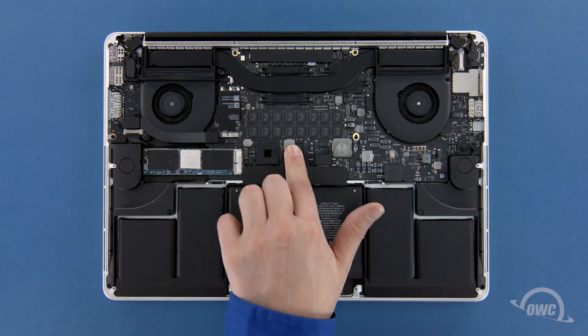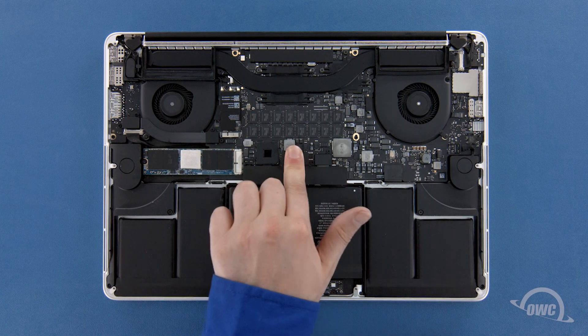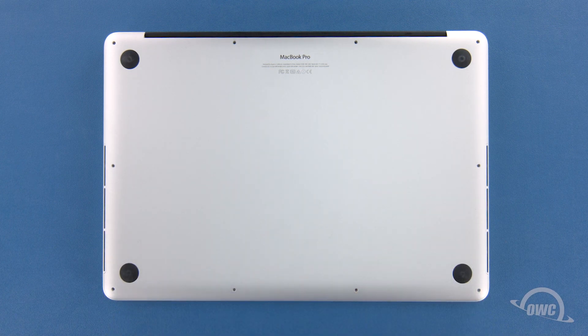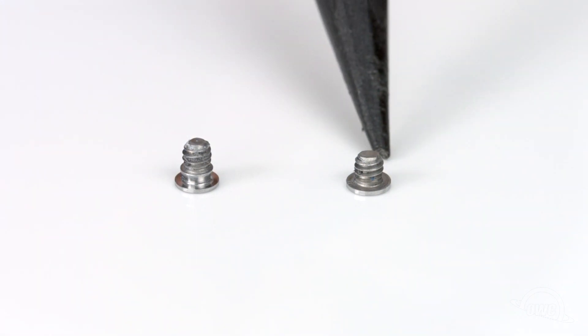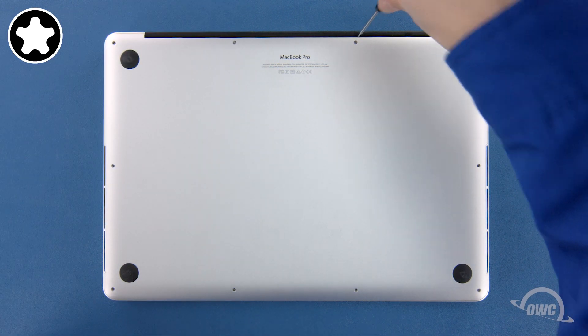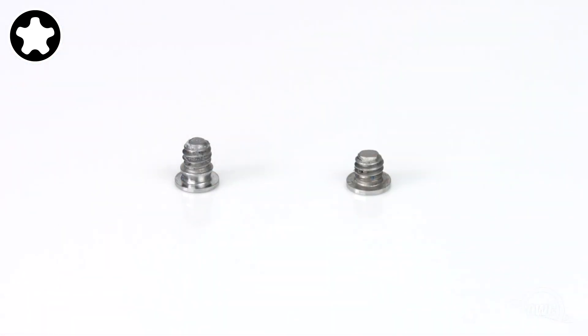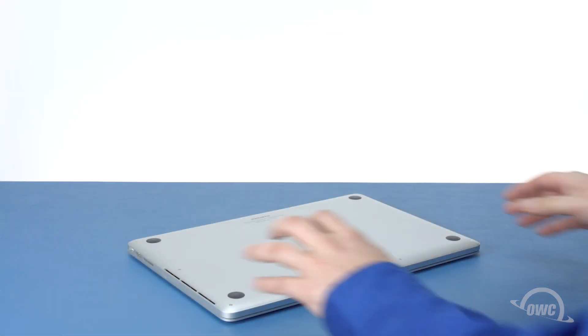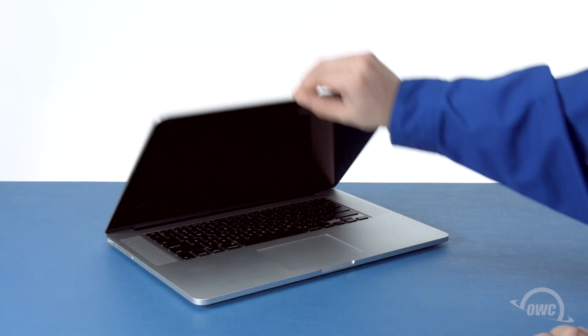Finally, reconnect the battery by lining up the connector and simply pushing it back into its socket. You can now set the bottom cover back into place and push on it to re-engage the clip. We can now replace the screws that hold the bottom in place. There are two different screw types. The two screws without the collar on them are slightly shorter and need to be placed in the two center positions along the hinge edge. The remaining eight screws should have a collar on them and are all the same size. You may now flip your MacBook Pro over, open it up, and turn it on.